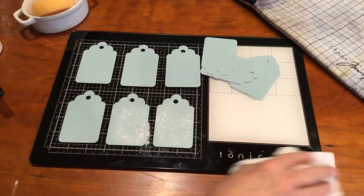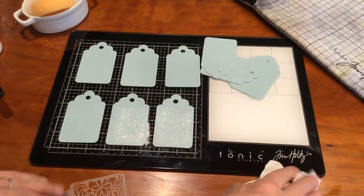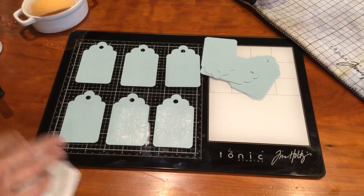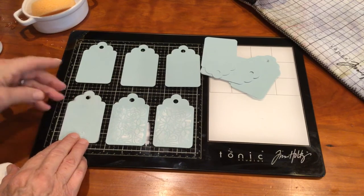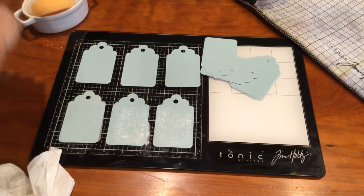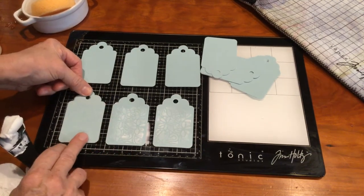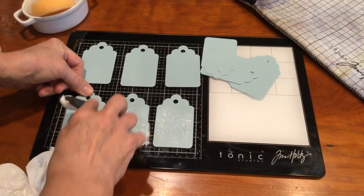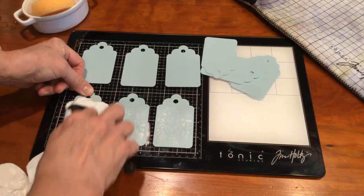I decided to use a sponge — renewable. I'm just gently wiping off my stencil and placing it on the next one. So if you have these tags lined up ahead of time, just try the big one to begin with. Have them lined up and you can almost do a little production line so you can just get a few cards done at once.